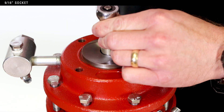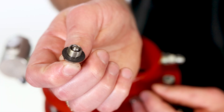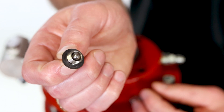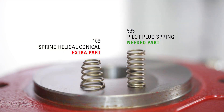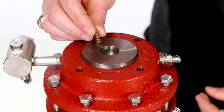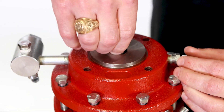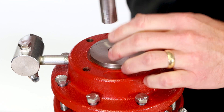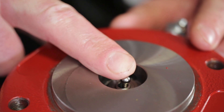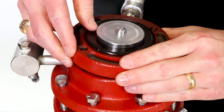Use a 9-16ths socket to remove the pilot seat. Inspect the gasket for damage. Use a pick to remove the pilot spring and set it aside — this will also be an extra piece. Put in the new pilot plug spring. Hold the pilot plug assembly by the ball of the pilot plug to keep it together while you thread on the assembly by hand, then fully tighten it with a socket wrench. Verify that the pilot plug can move freely before continuing.